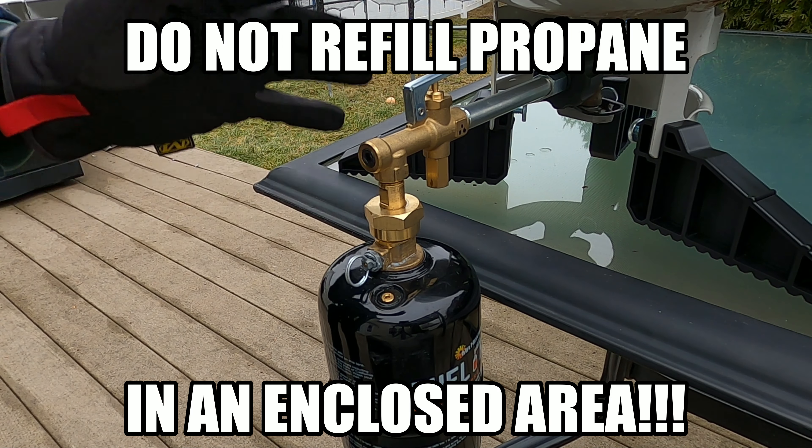Refilling these Coleman propane tanks is a little tedious. You've got to put it onto the 20 pound cylinder, take it off, bleed some of the air out of it, check the weight constantly to make sure you're not overfilling it, make sure it isn't going to swell. It's a little tedious. So this is why I really like this Fuel Keg from Mr. Heater.